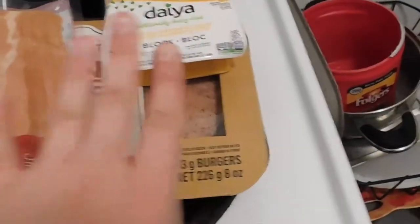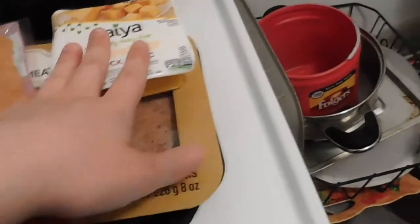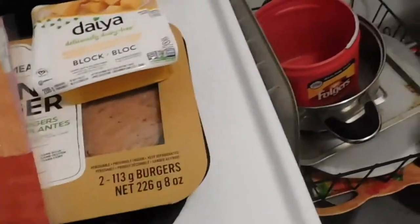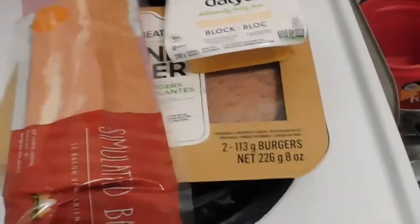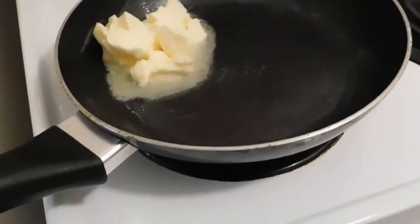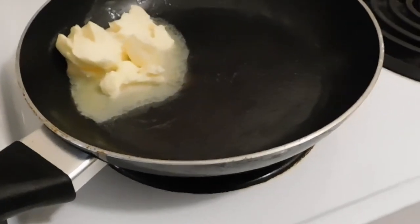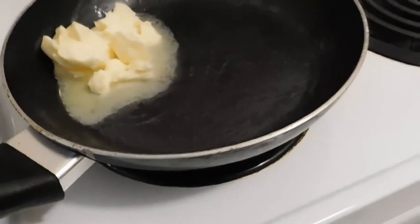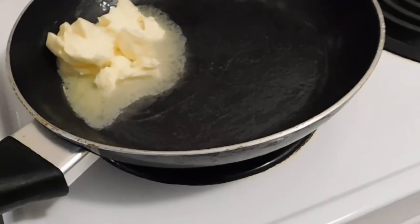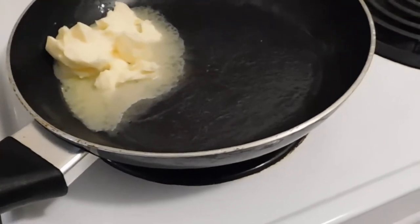I'm gonna have the burger and then put some bacon and then cheese and then the other burger on top, so it's gonna melt the cheese and it's gonna be super delicious and perfect and awesome. I know it looks like a lot but I'm cooking all the bacon and both burgers with the same stuff, so it's not really a lot if you think about it.